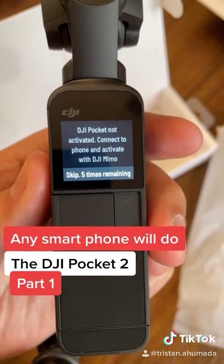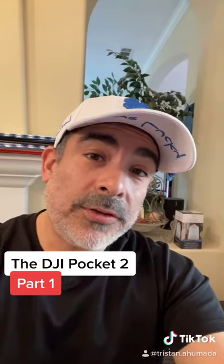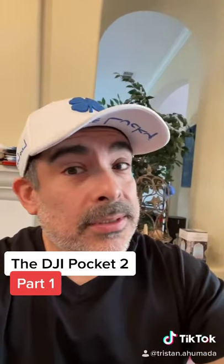And the app — the DJI Memo. Tune in for more as I show you how to use this thing. It's got to be good.